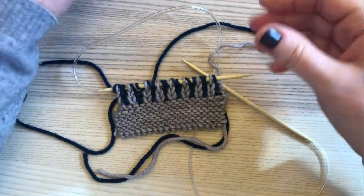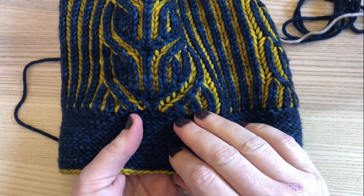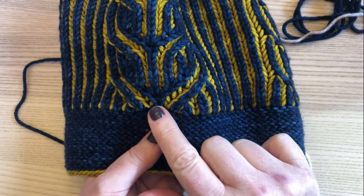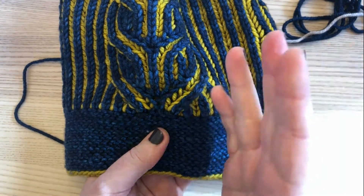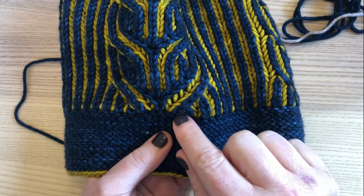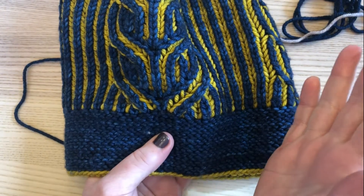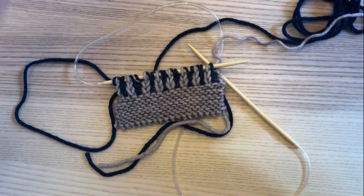Today I'm going to show you how to do a right slanting brioche decrease. It involves decreasing two stitches, and the third stitch floats across those two decreases and slants to the right — hence why it's a brioche right slanting decrease. It reduces two stitches, and the stitch that stays effectively slants to the right, creating a lovely effect.